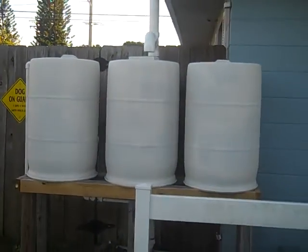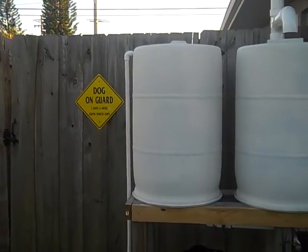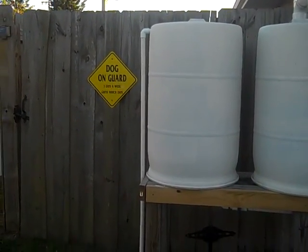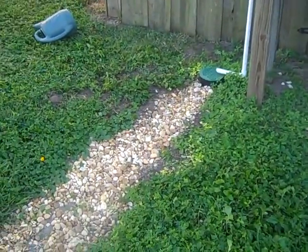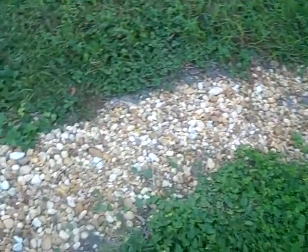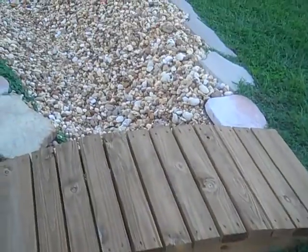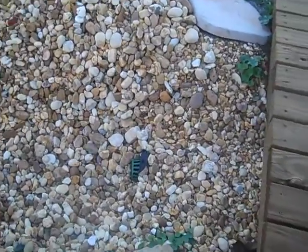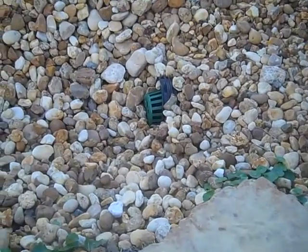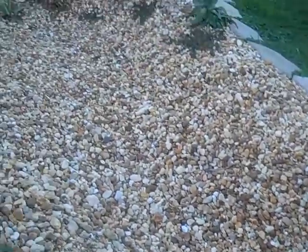Basically how this works is once the barrels reach capacity, we've put an overflow pipe in here so that all excess rain water then flows through this pipe, down into this drain through a corrugated pipe that we've run underground. So essentially we're diverting all the excess rain water that's not captured by our barrels since they're full — it comes out here through this end and then accumulates in our rain garden here.